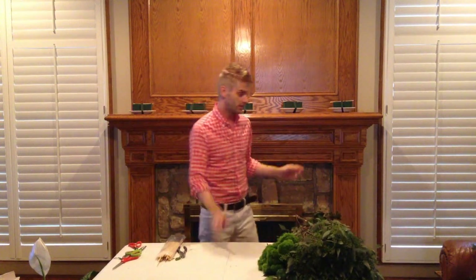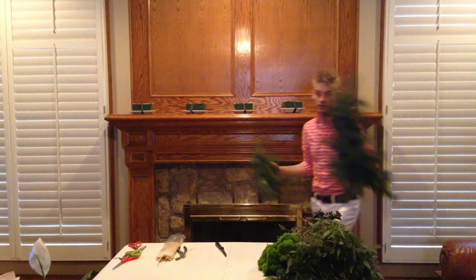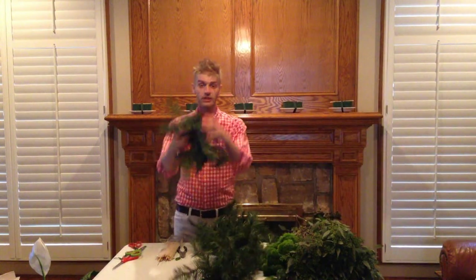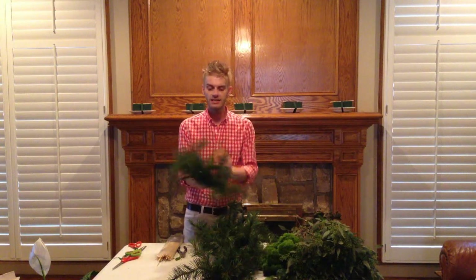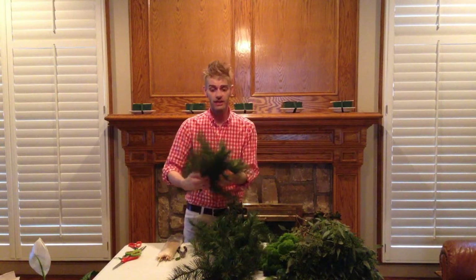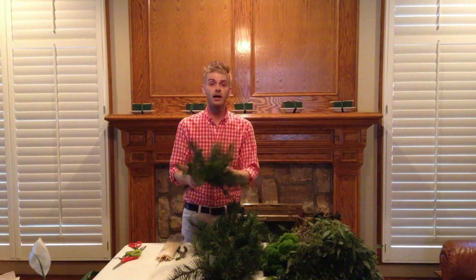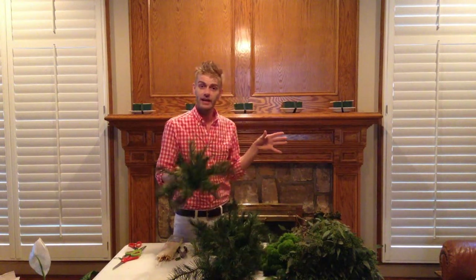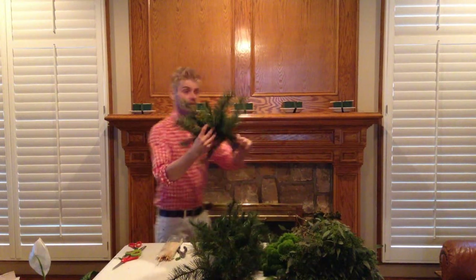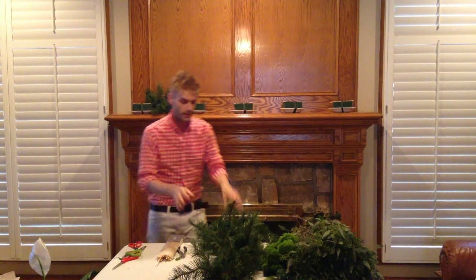Now, another thing I wanted to show y'all. Do y'all remember all that old Christmas greenery I tell y'all not to throw away — you know, the old hook kind. I'm going to use this because this will kind of save you money if you're on a budget. This will be at the bottom as a fill-in, and no, you don't want anybody to see these. By the time we get everything in there, you'll understand why. So just take these little Christmas greens and set those around.